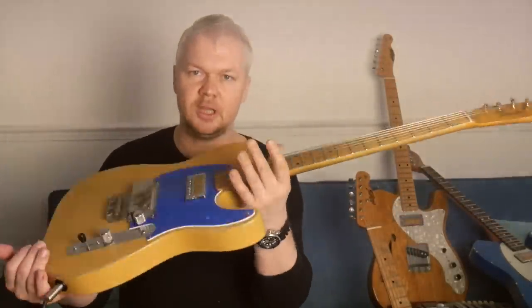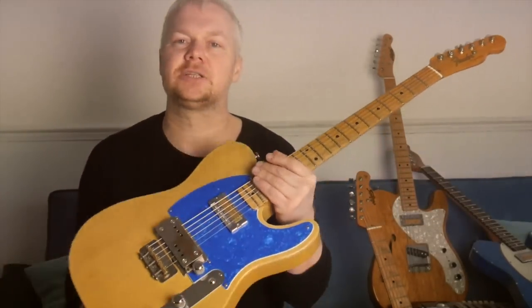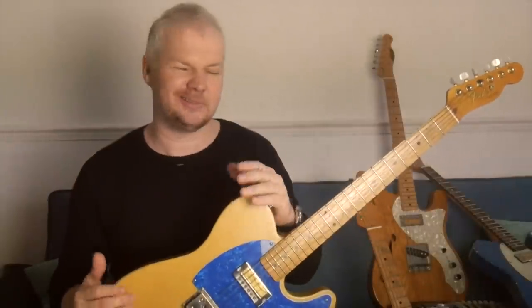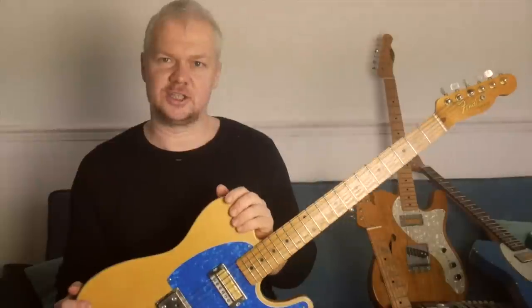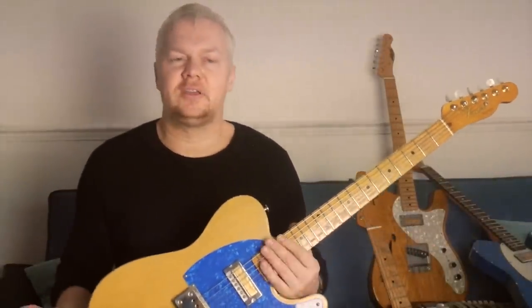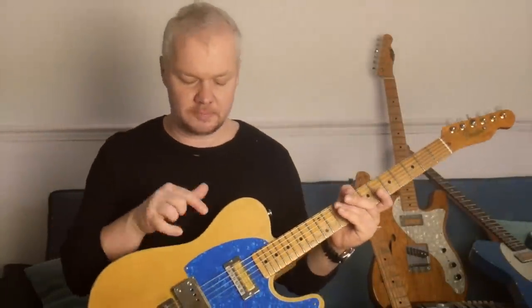The big secret here is I'm using flat wound strings. I don't use round wounds anymore for playing slide guitar — that's my big secret. I thought about keeping that secret, but how can I? I've got to share the knowledge. Flat wound strings are slightly more expensive, but they just ring out. Go heavy — if you can play 13s, I would suggest 13s. If you can't, 12s are fine, but I'm just finding that these pickups really work well with the bigger wire.